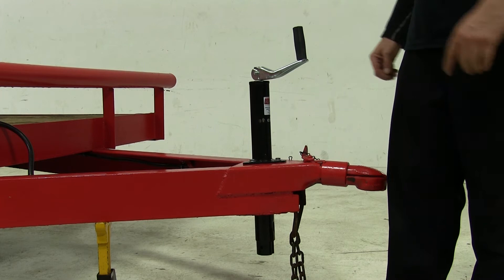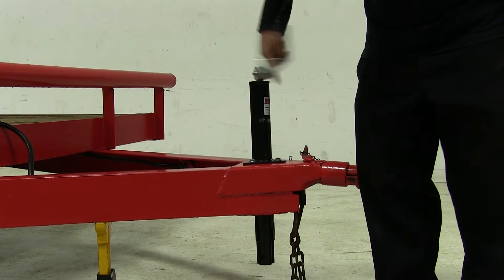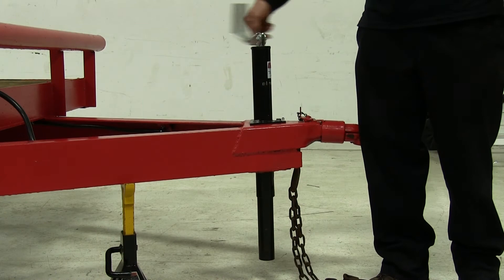Now we'll go ahead and cover the operation of our jack — it's pretty simple. This is our tongue style. We rotate it clockwise to extend the jack and raise the trailer up, and then to retract it, we just go counterclockwise.